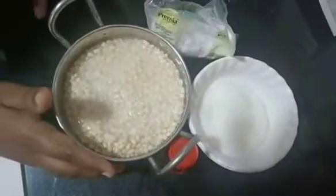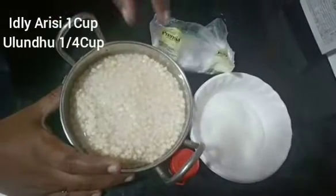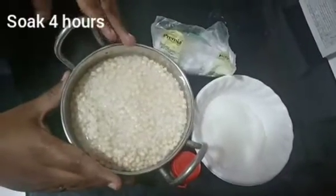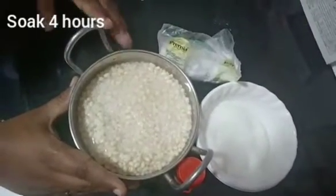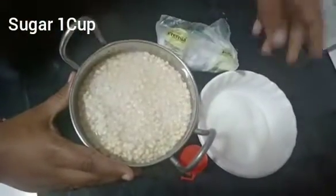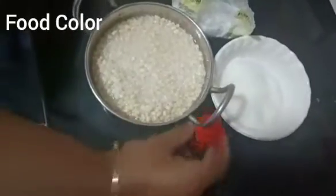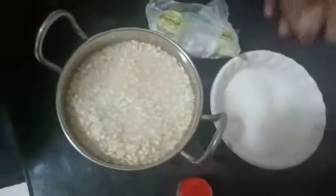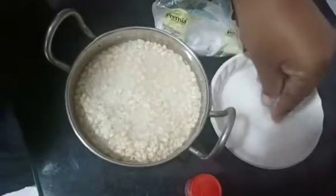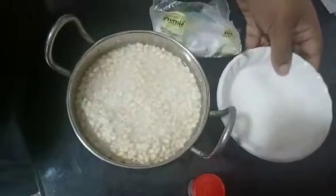Let me tell you what I am going to do. I am going to use idli arisi, sugar, baking soda, and color powder — just to put in a column.